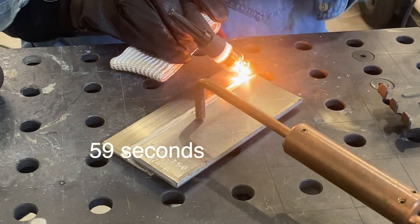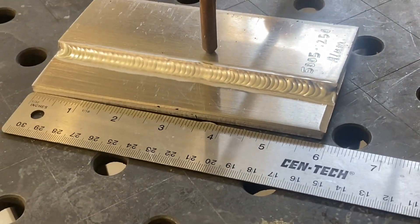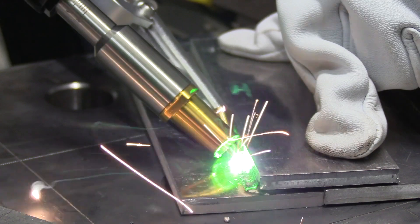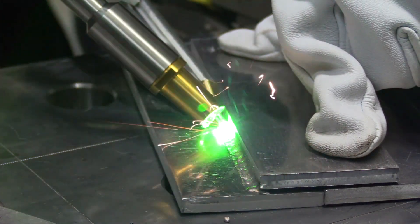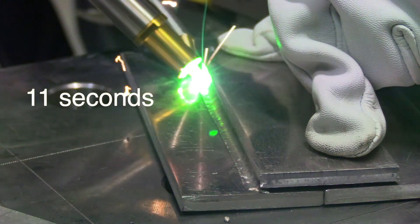This took 59 seconds for a 6-inch long lap joint — that's almost exactly 6 inches per minute of travel speed. Let's compare that to one of the welds done with the laser. This is not the scale mode; this is one of the continuous modes, but 11 seconds from start to finish. That is quite a difference.